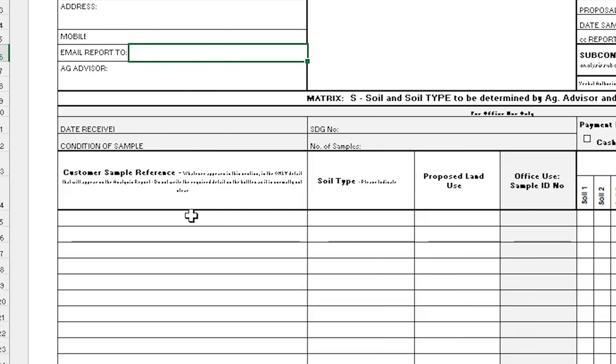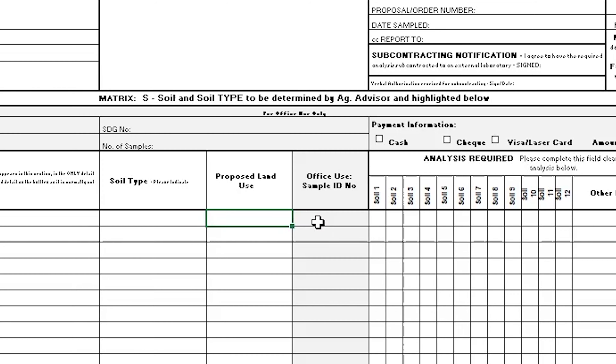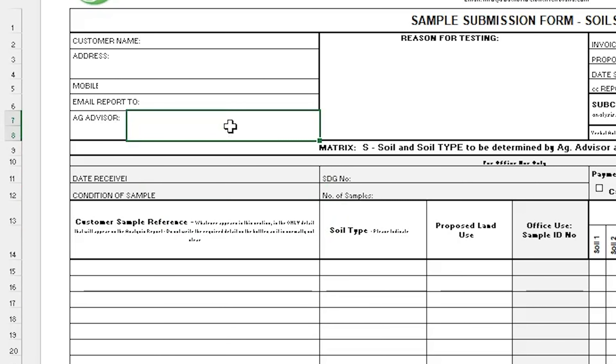Next, please label your soil samples clearly. Fill out the customer sample reference section to match the label details for each sample. Doing this will help to avoid any confusion between the different samples. Please ensure to include your Ag Advisor or Co-op details if you have them.